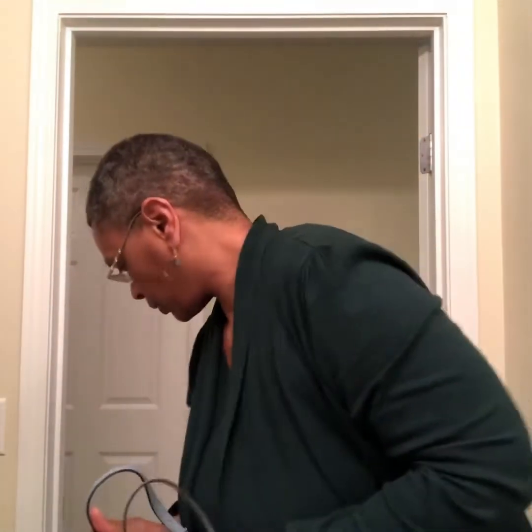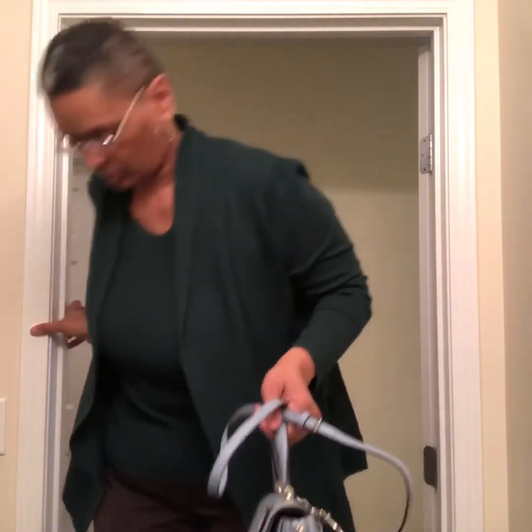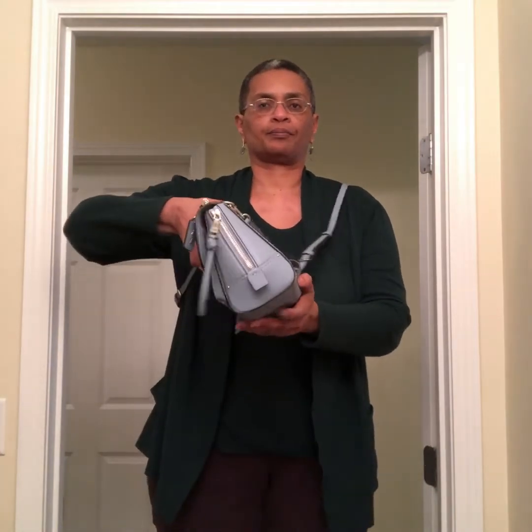I'm going to step up on the step stool and show you — I might need to move this back, it might give you a better view. I'm not sure how much of that you all can see crossbody, but she's balanced very nicely and she feels really comfortable against the body — she's not hanging in any weird configuration. There she is suspended from my shoulder.